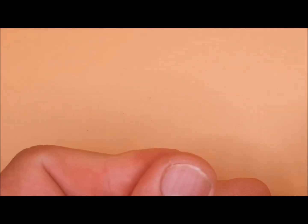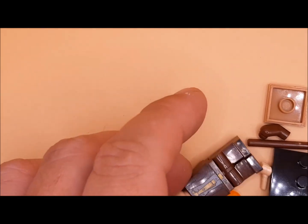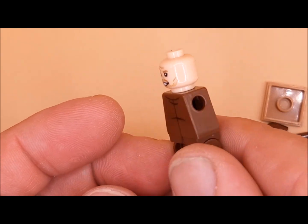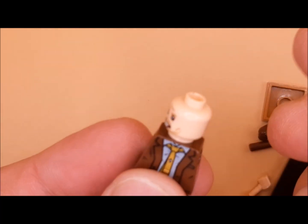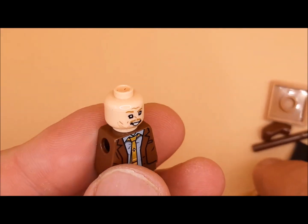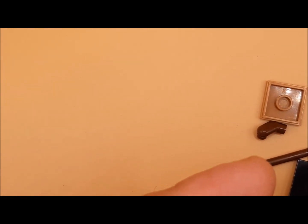Hey guys, welcome back to another custom Loki minifigure video. Today we are looking at Mobius — sorry, Morbius was stuck in my head. Morbius is obviously the vampire from Spider-Man, but this is Mobius from Loki.